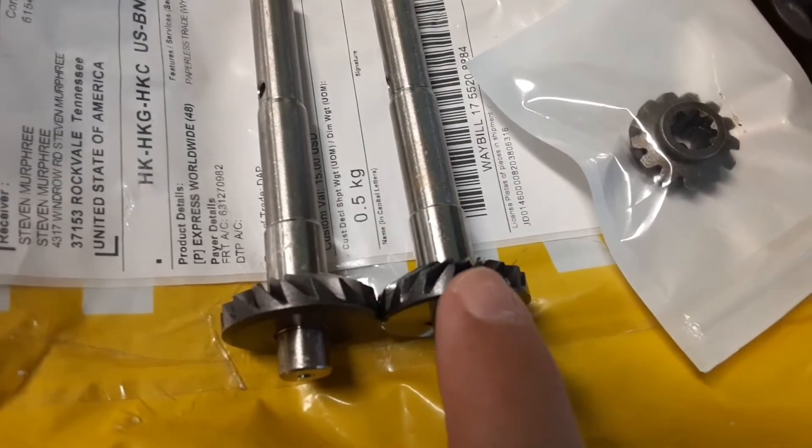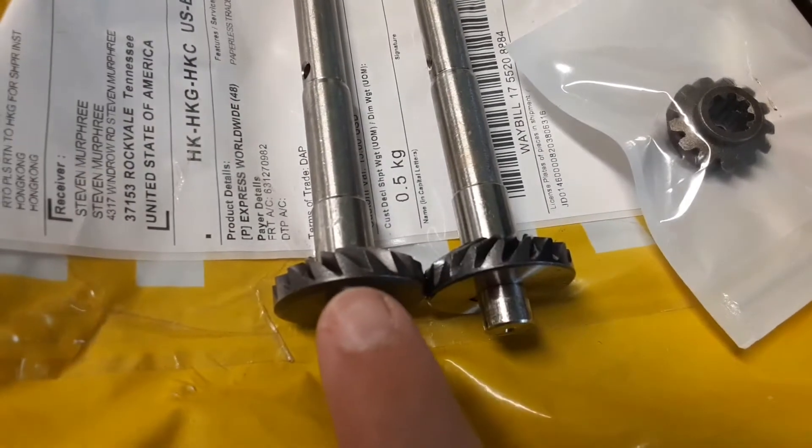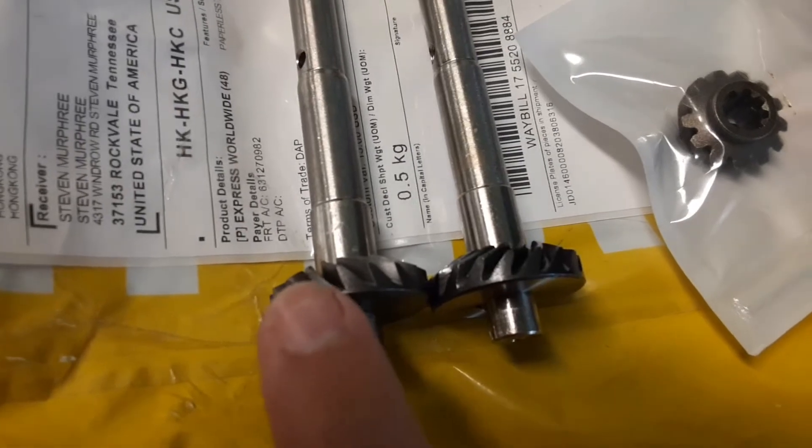This is the new one, this is the old one. The teeth are backwards — the load of the gear should be on the longest face of the gear, and it's not in this case based on how it will have to rotate.